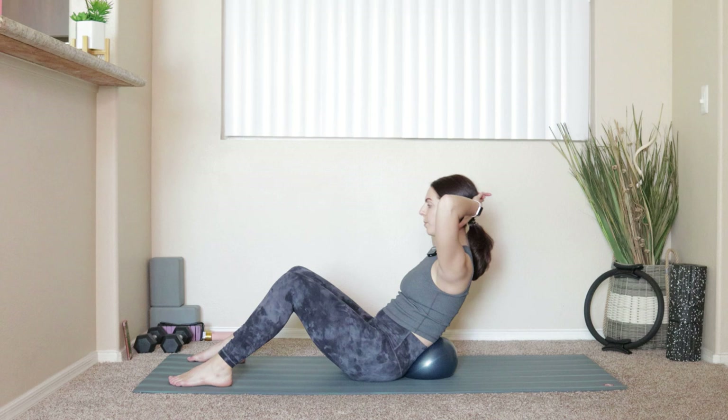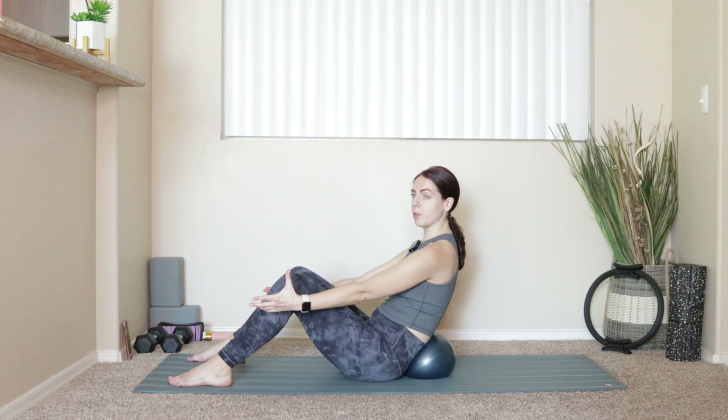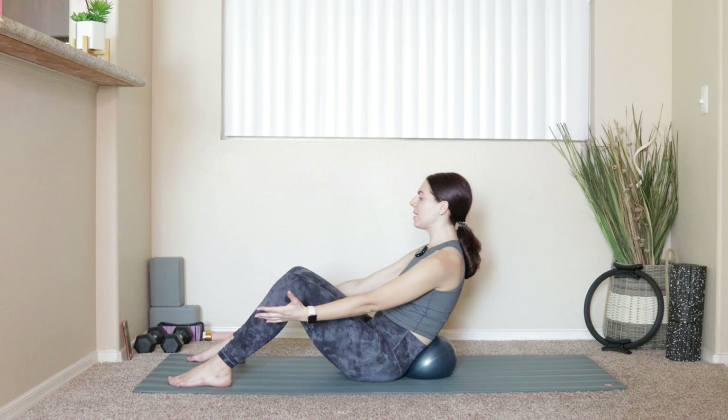If hands behind the head isn't working for you, arms can come up by your side — same thing as a rollback on the mat. This is nice because we have a little bit of support underneath us. Imagine that — sometimes Pilates supports you.